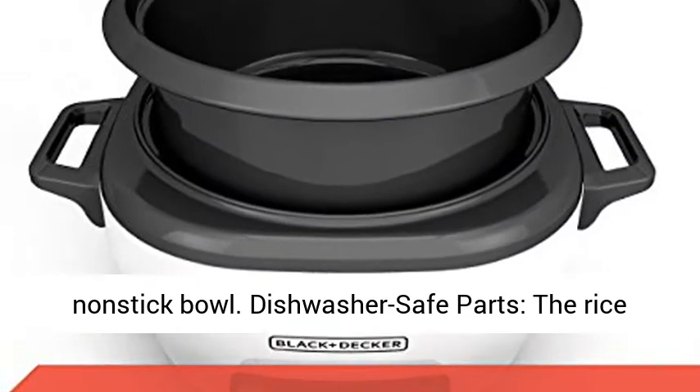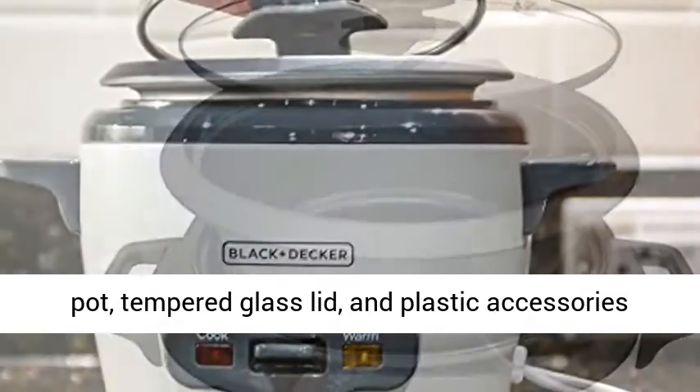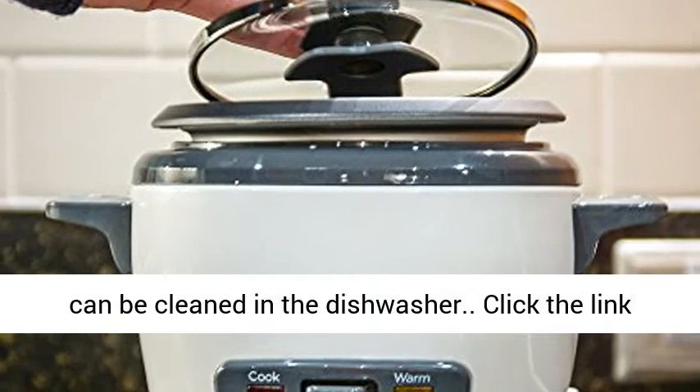Dishwasher safe parts — the rice pot, tempered glass lid, and plastic accessories can be cleaned in the dishwasher.